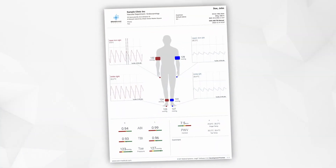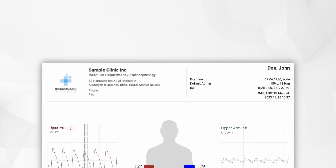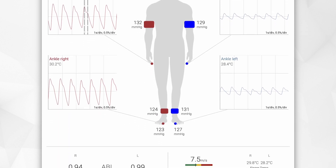The results of the measurement are displayed in a single page report. It is easy to read and can be configured with your custom logo.